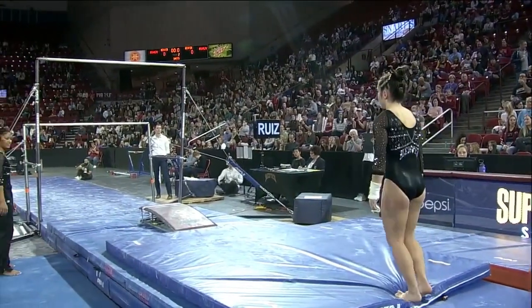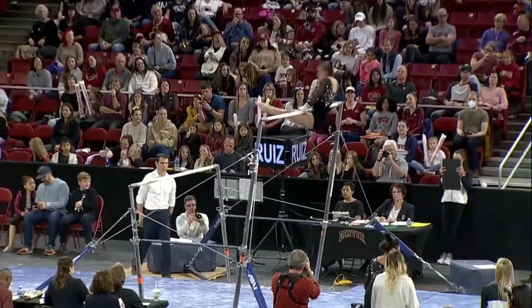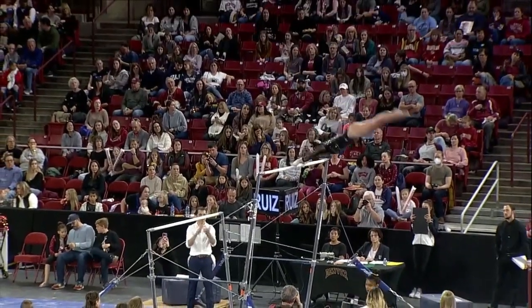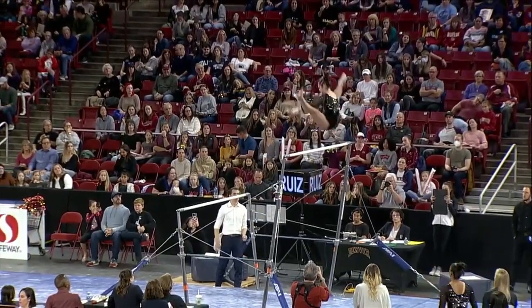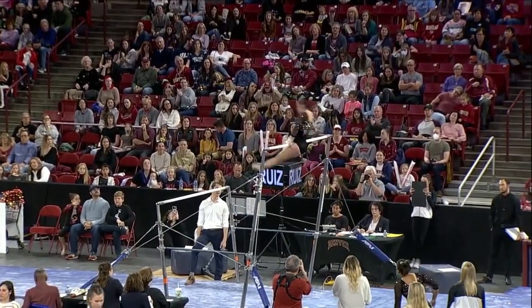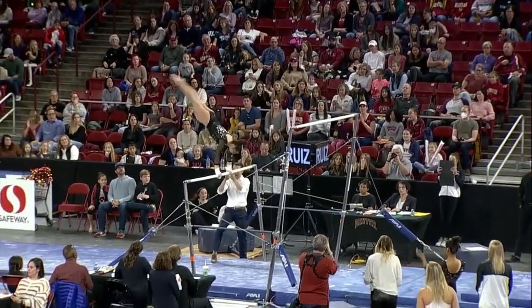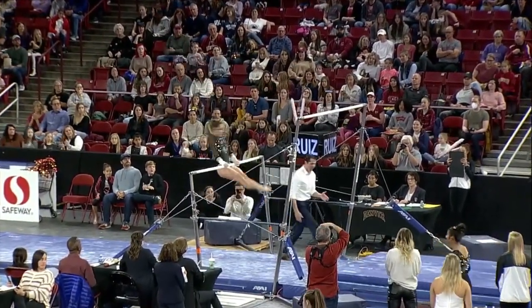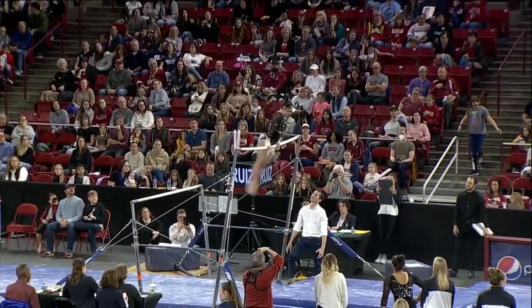Tighten distance on release moves. Hitting those handstands right at the top of the bar. Giant fall into a reverse Hecht. Nice handstand, just doesn't overshoot — right up to the top of the bar. Handstand. Could be a tiny bit short there, but so far moving very well.